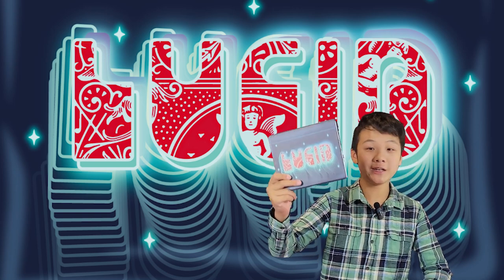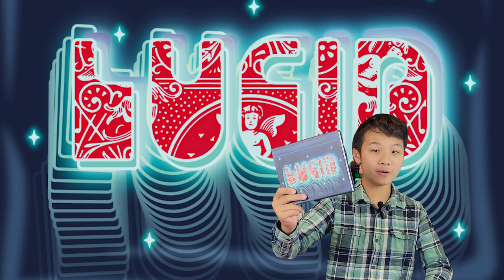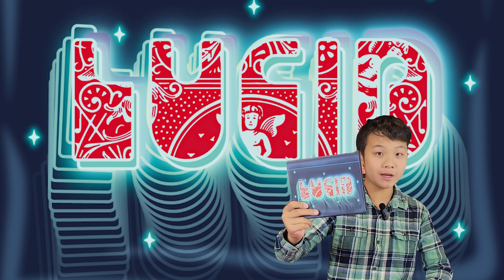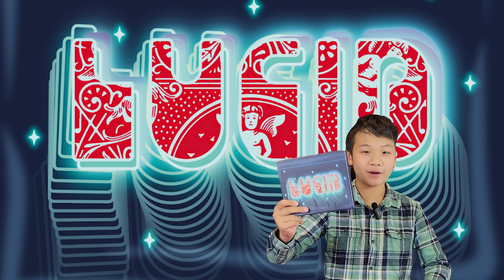Hi there and welcome to the channel. Today I'm reviewing Lucid by Roddy McGee. It was released at Blackpool Magic 2023 and it's sold out there, as well as Magic Live 2023.